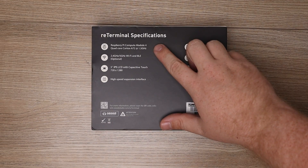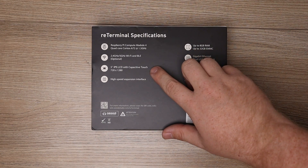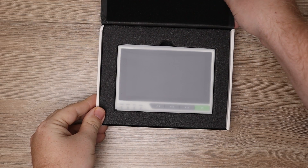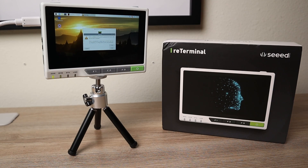What this is, is a little computer with the Raspberry Pi CM4 Compute Module. With that it has the Cortex-A72, 4GB of LPDDR4 memory, dual-band Wi-Fi, Bluetooth 5. And this little screen right here is a 5-inch 720p touch display.